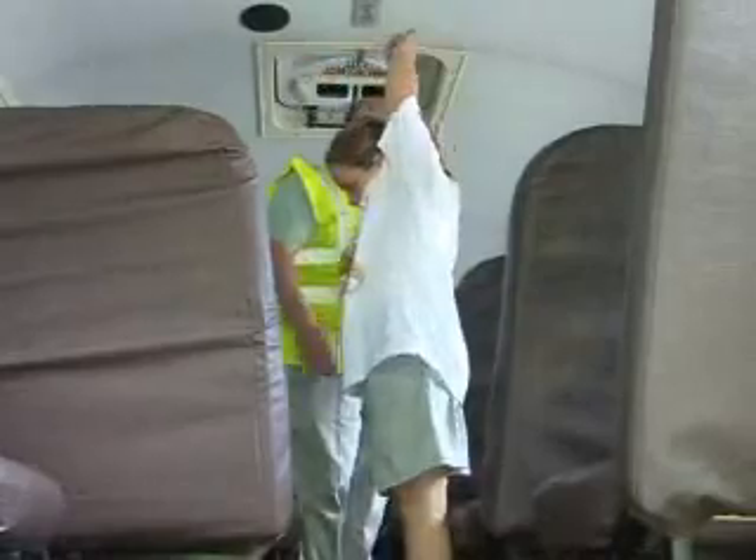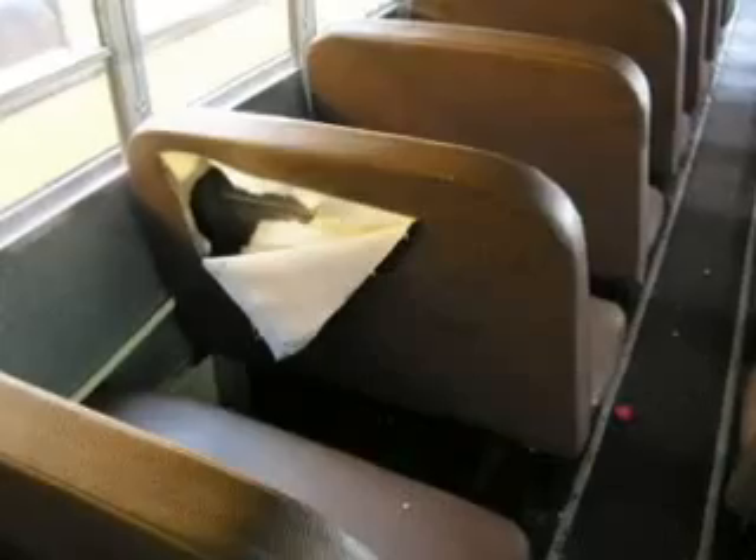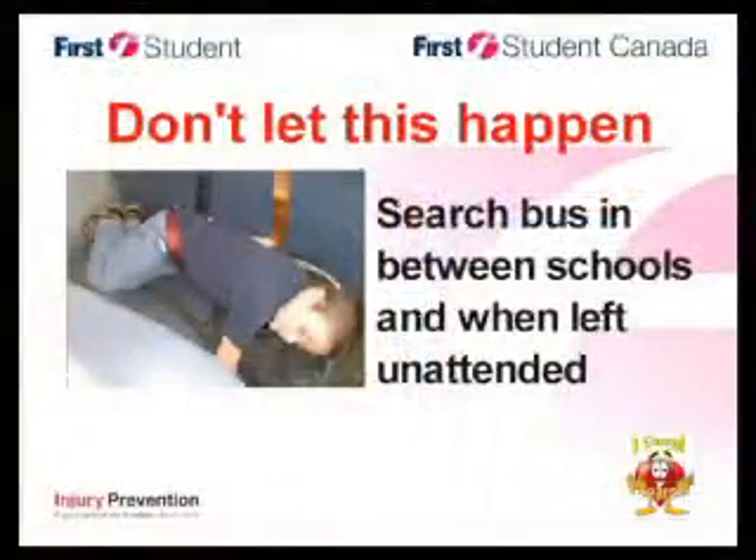In addition to searching for any sleeping child, it allows you to search for personal items left behind, vandalism, suspect devices, or packages. Searching the bus when it becomes empty in between schools reduces the possibility of having children get off at the wrong school or the wrong stop — both of these situations have actually happened. Don't let this happen on your bus. Search in between all schools and any time you leave the bus unattended.